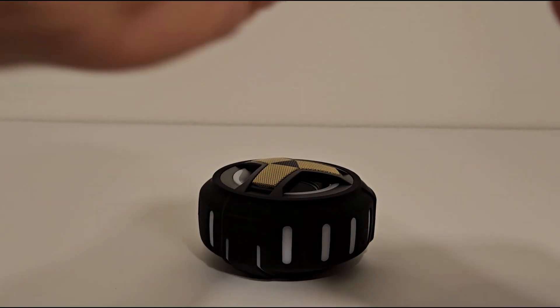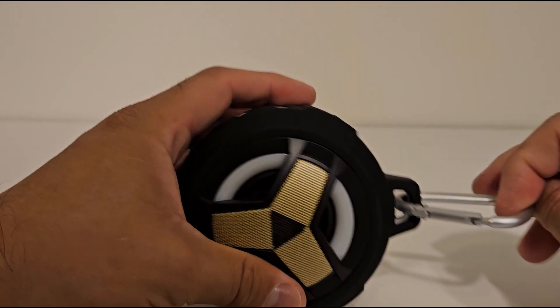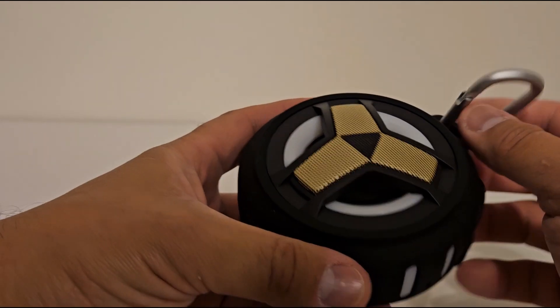Carabiner to hook on here, and I guess to hook on the cabana. I don't know if I'll use that. We'll see.